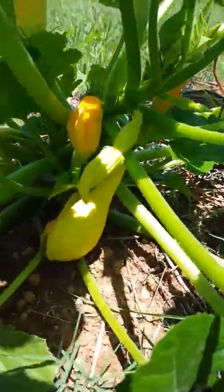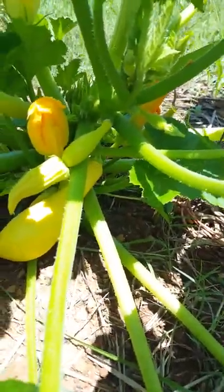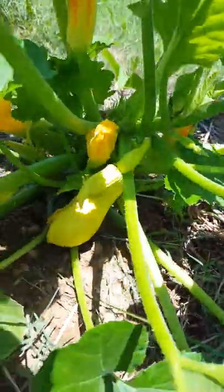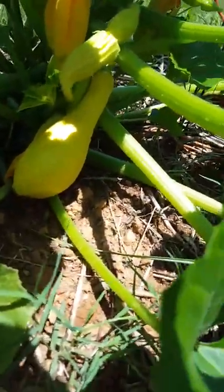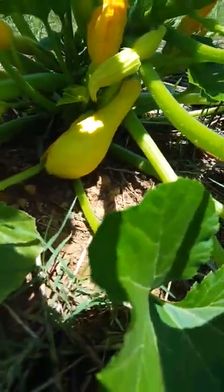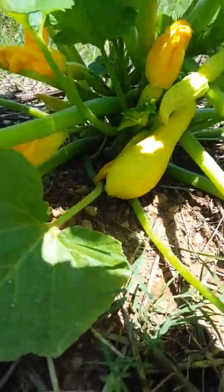If you follow me on Instagram, you saw one of my pictures where I talked about female and male flowers. The female ones have these little baby squashes on them. I think that's a bit young to pick them — this size here is about perfect.